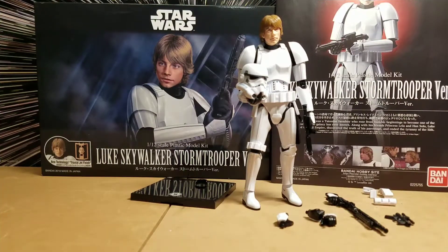Okay we're back with the completed model and as you can see here it's got a lot of accessories. You've got several sets of hands, several weapons, and some accessories to interchange between Luke Skywalker and the Stormtrooper. So you can display this as a Stormtrooper or Luke Skywalker in the Stormtrooper disguise. Really cool model kit by Bandai.